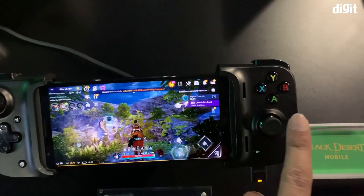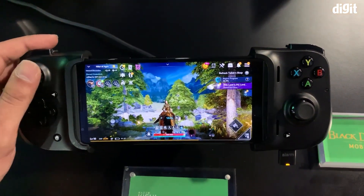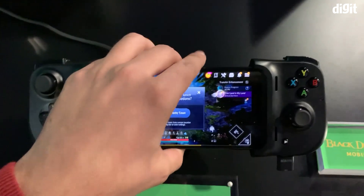The fact that it's connected through the USB-C port means it will have better latency. As you can see as I move the joystick around, there is absolutely no latency on any of the movements, and it actually has a pretty comfortable form factor to hold as well.